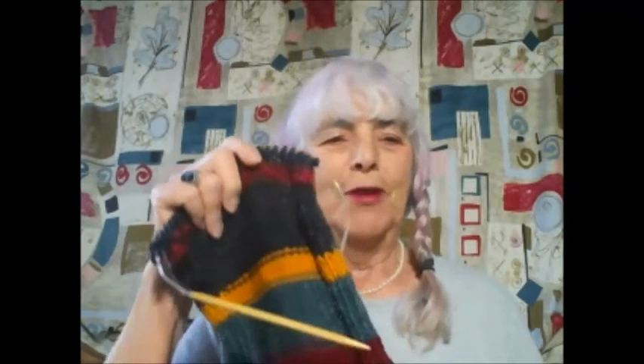Hi guys, it's Judy. I want to show you what I'm working on. Believe it or not, this is going to be a beautiful purse. I'm going to felt it. I'm just making one long strip right now.